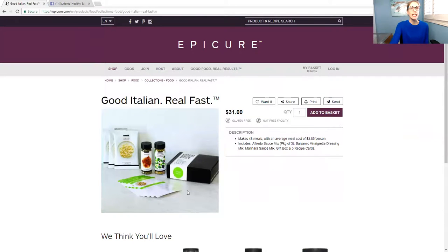This is what it looks like. It comes with some seasonings and mixes, in a nice box, and recipe cards. In this one specifically, it shows you how to make 48 meals with the average meal cost of $3.85 a person, which is perfect for students because you probably don't have a lot of money. When I was a student, I was eating toast a lot of the time trying to save money, but this is a lot healthier and tastier than eating toast all the time.